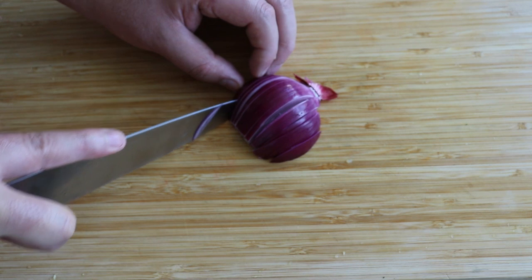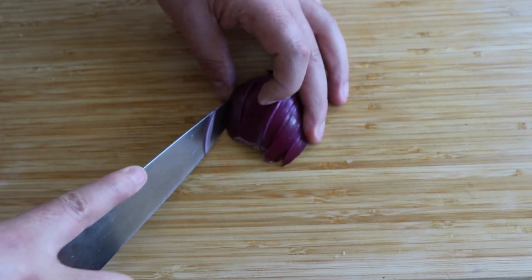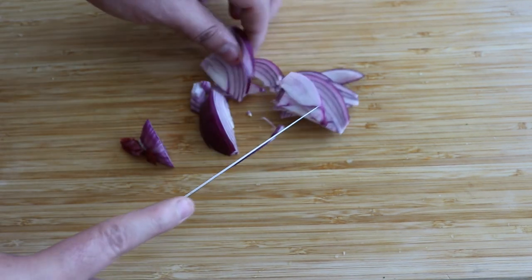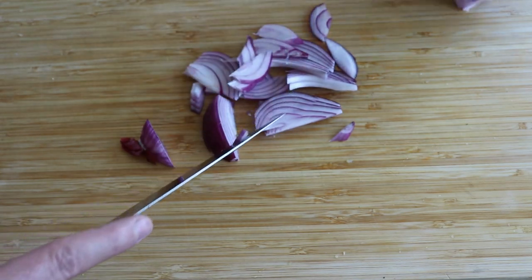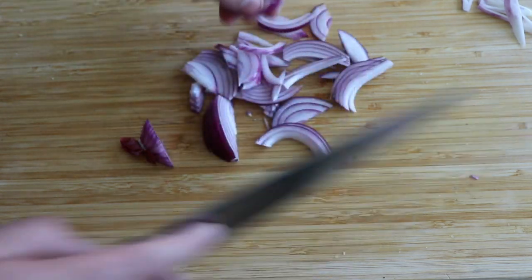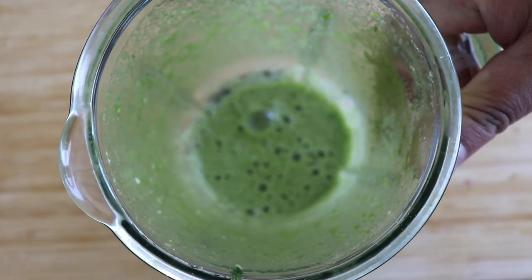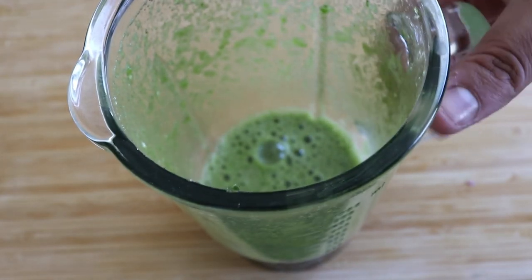Once I'm done with the cucumber I'm going to chop a red onion. I'm chopping it into strips, but of course cubes or however you prefer works too — it's just a matter of presentation. I think cutting it into strips looks way prettier; the onion will really stand out on the plate. This is how my sauce looks: you'll notice it's a bit foamy, really green, with a beautiful color and smell.